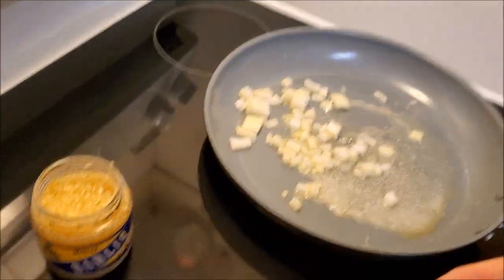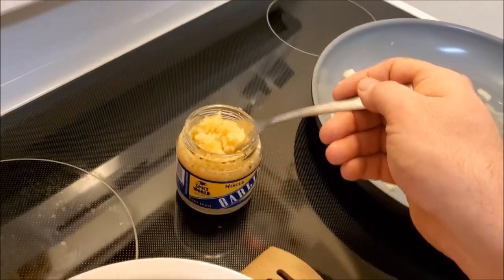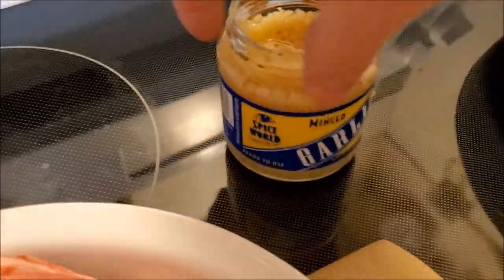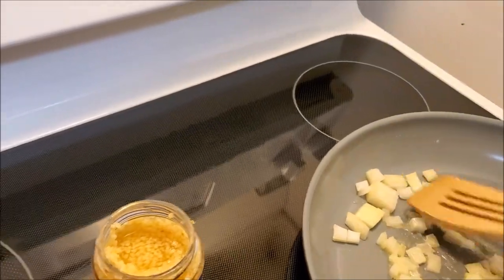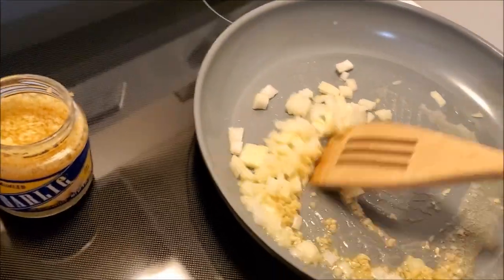I simply dice the onion, and I'm adding about a half a tablespoon of pre-minced garlic I bought at the grocery store. I like having it on hand — it's less labor intensive than having to peel and crush garlic every time you want to make a quick recipe.